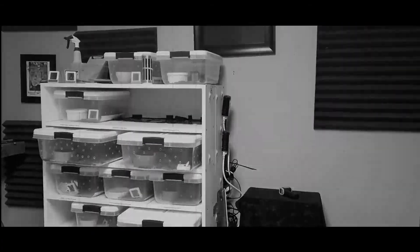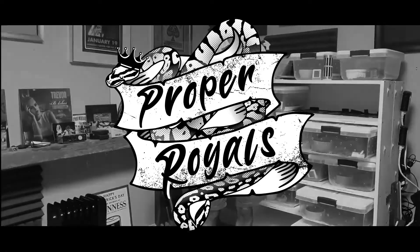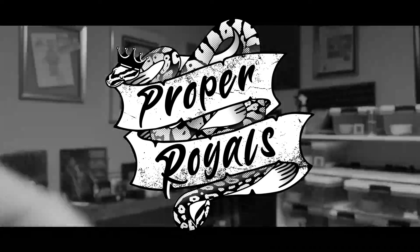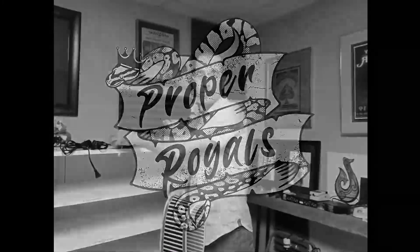Today the snake rack gets an upgrade. Time to fix the heating in it. Hi everybody, it's Adam at Proper Royals.